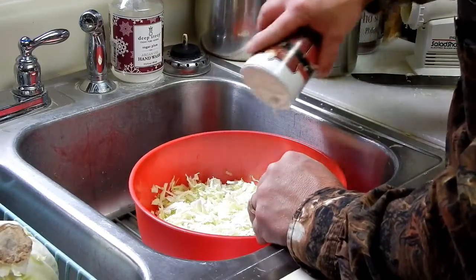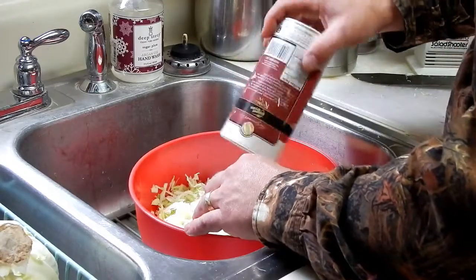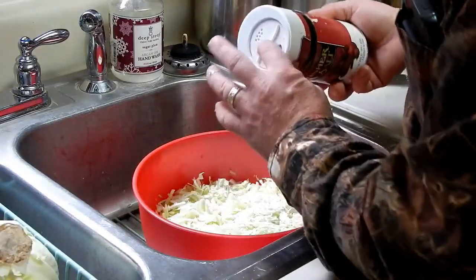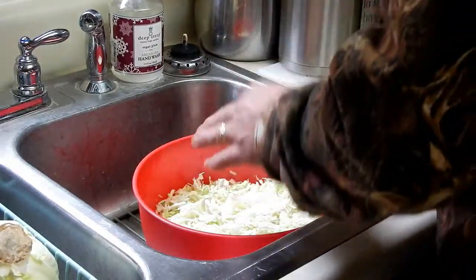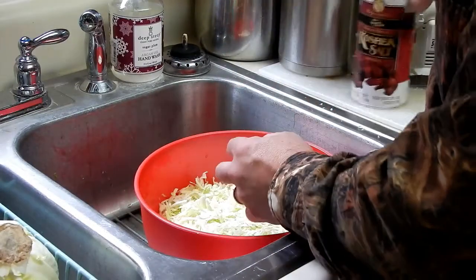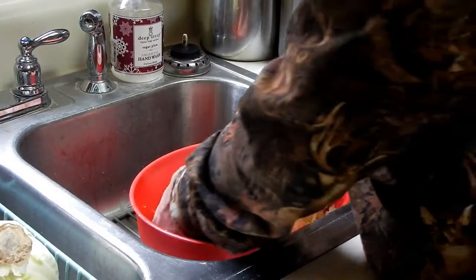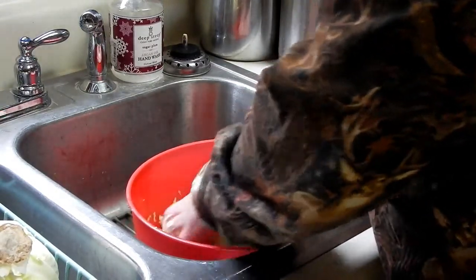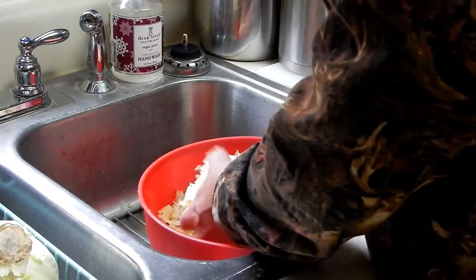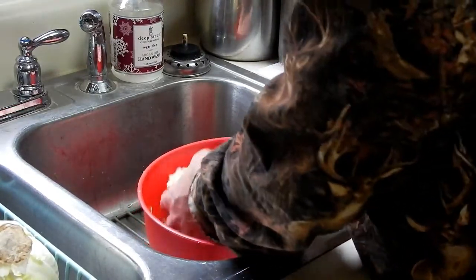There are recipes online for fermented deviled eggs, fermented pickles, and I assume way back that's what people actually would do. So not only was it good for them, but it'll keep. What I've done here is use kosher salt. You do not want to use salt that has iodine in it, because iodine will kill the bacteria that you need to make this stuff ferment.